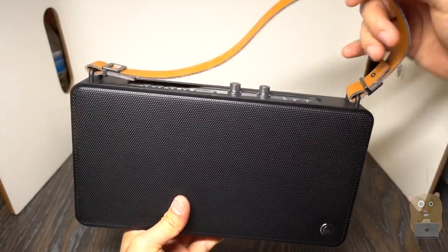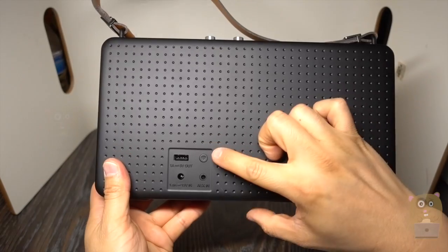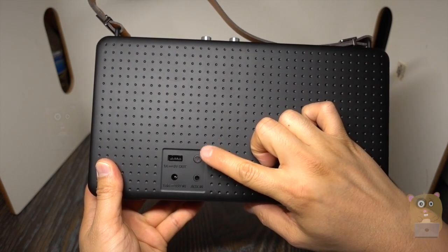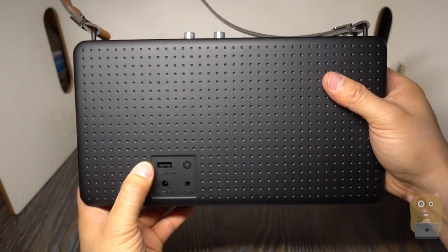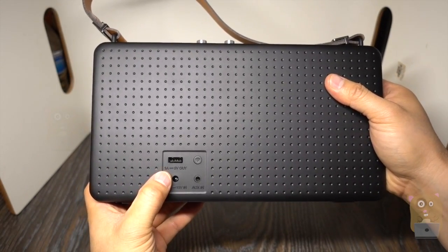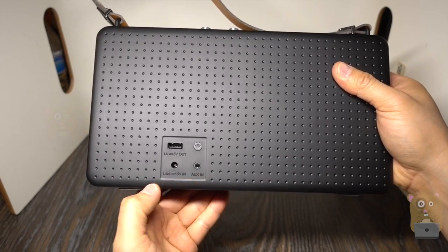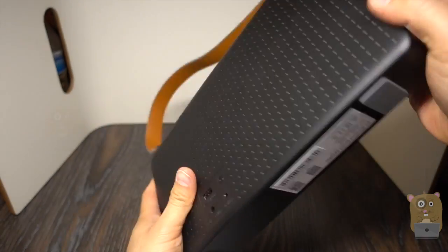Here's the speaker. On top, it's got a nice leather strap. On the back, starting from over here, we have the WPS button — if I hold this down for an extended period of time, about 5 to 10 seconds, it also resets all the Wi-Fi information stored on it. Then we have a 5-volt 1-amp USB out, auxiliary in, and here's the input port for the power. There are also non-slip pads on the bottom.